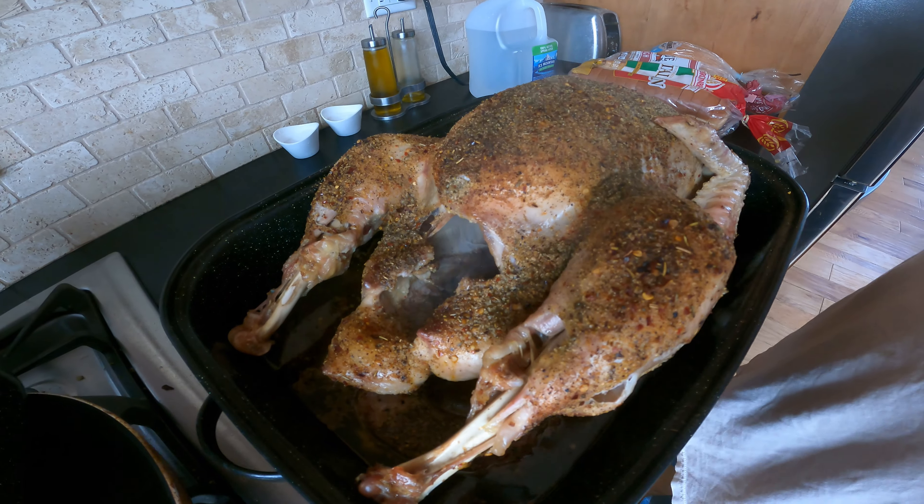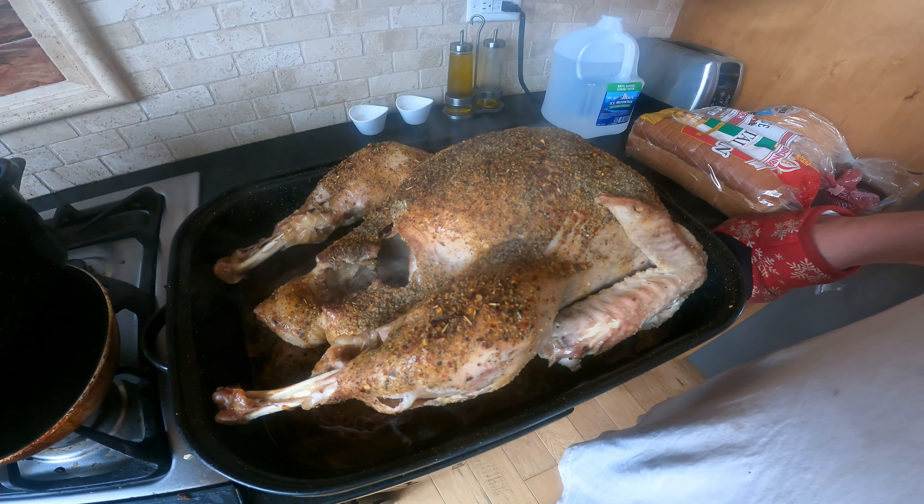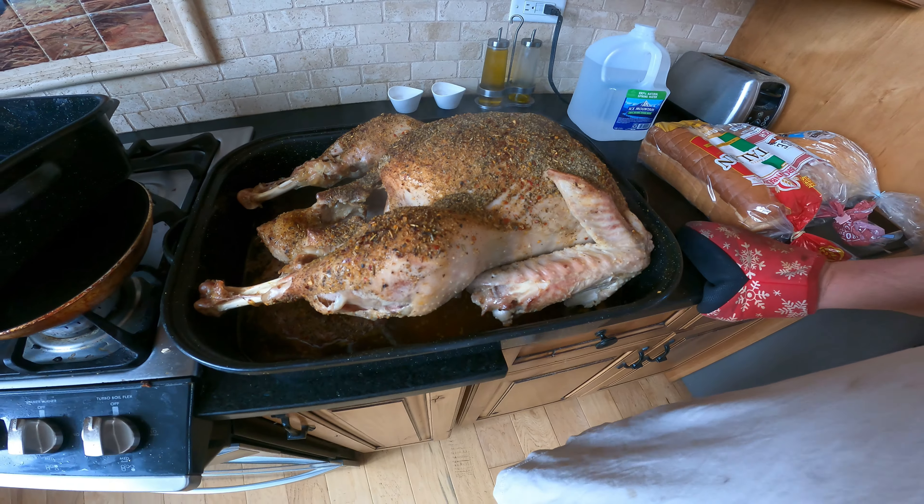So I'm going to pour the water out of this and then put this turkey in the roaster, and then we'll be back in the video.